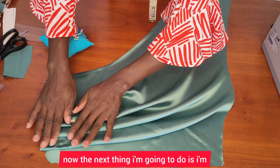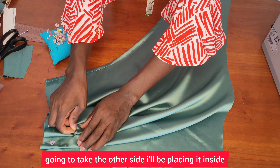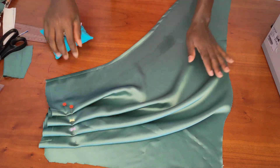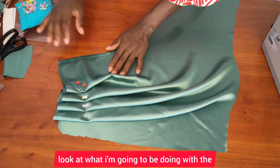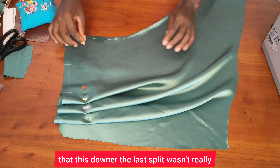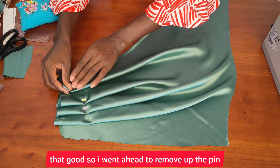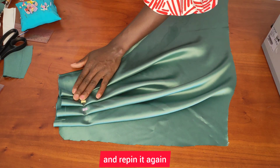Now the next thing I'm going to do is take the other side and place it inside. I realized that the last split wasn't really that good, so I went ahead to remove the pin and repeat it again.